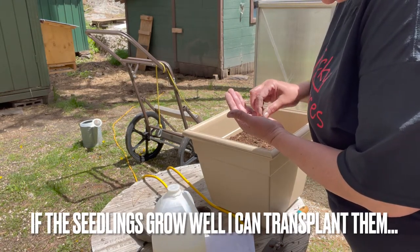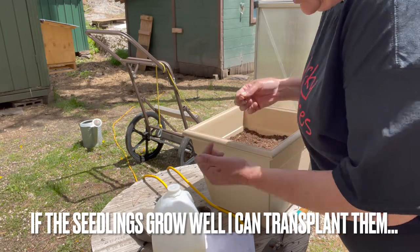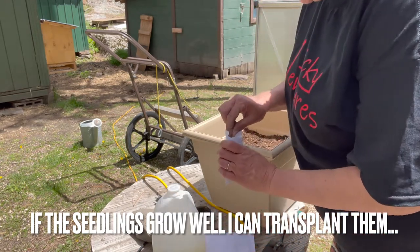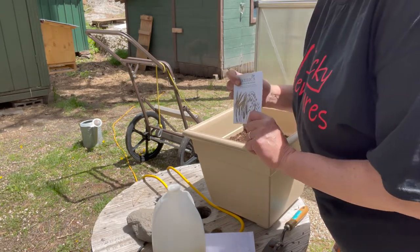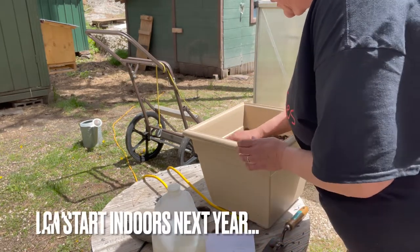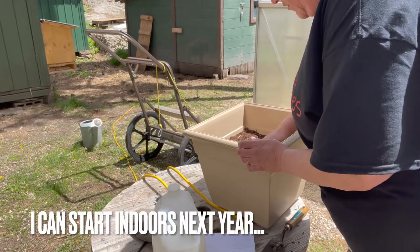Now I'd love to plant a row of this, but there's no way I'm going to be able to because of our short season. But I think next year, now that I have the seeds, I will try that. So I'm just going to lightly cover these.